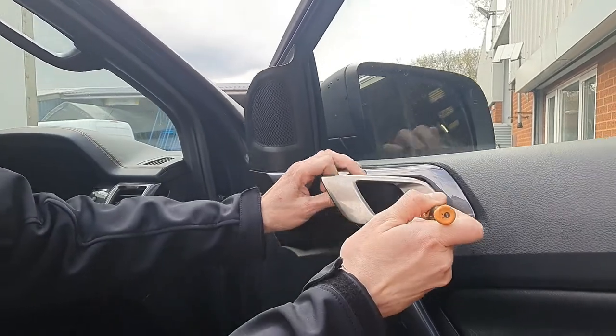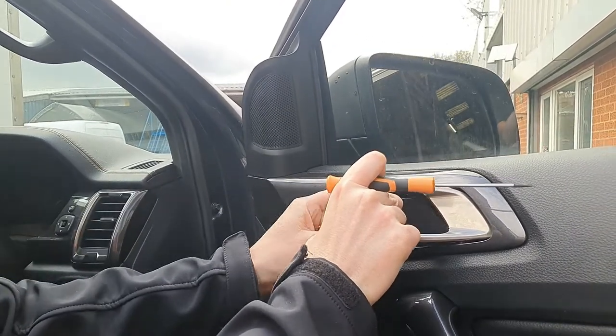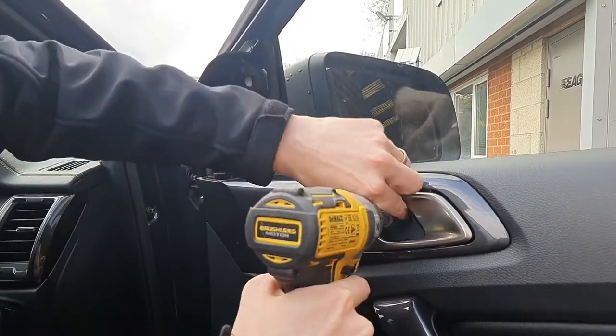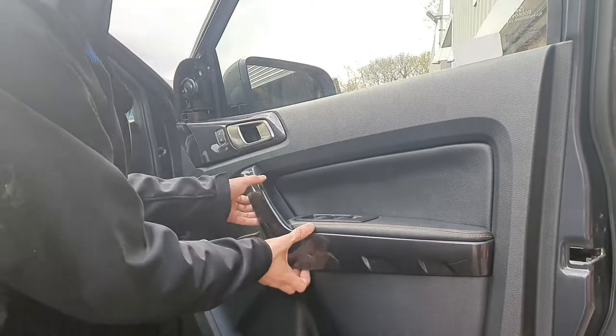Gently pry out this plastic section — this trim.